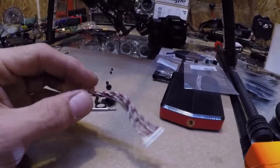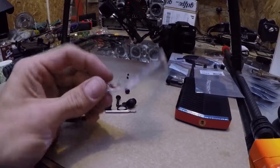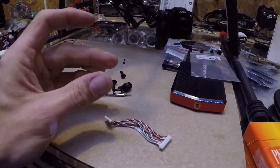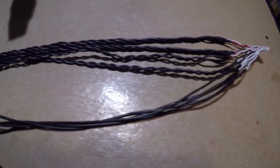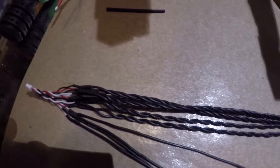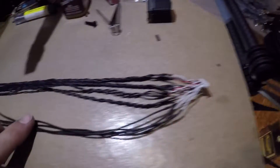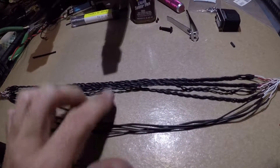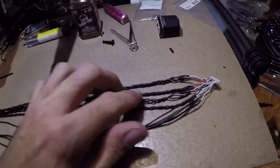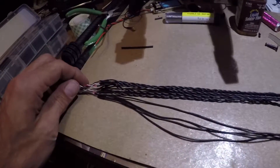Now for the fun part — I've got a length of 14 wires. Wish me good luck. And there it is in all its glory. These four wires here weren't twisted, so I just left them like that. The rest of them were all twisted, so I just duplicated what the factory had.